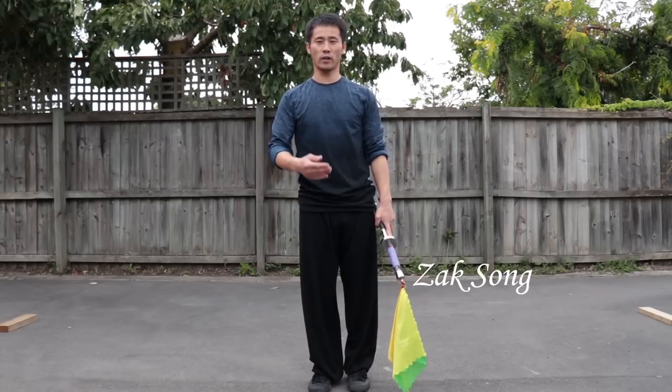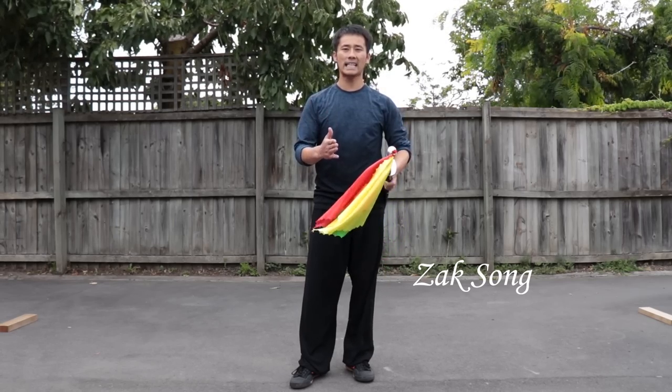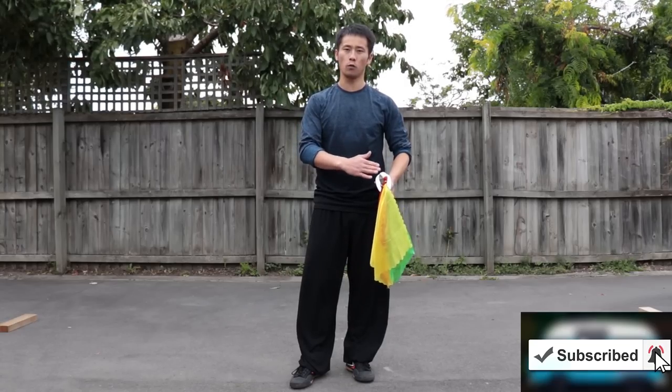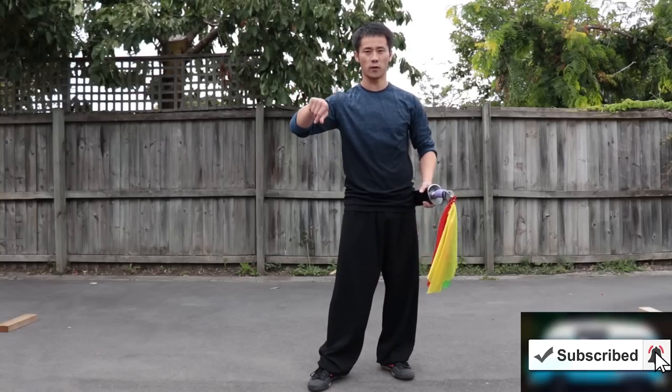Hello everyone, it's Xiong here. If you want to learn sword forms, first of all you have to know the basic moves for the sword — otherwise you could probably get injured. In this tutorial, I'm going to show you the basic moves for the sword to develop the strength and coordination for your wrist.